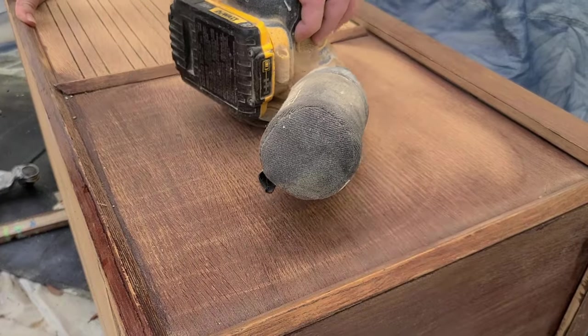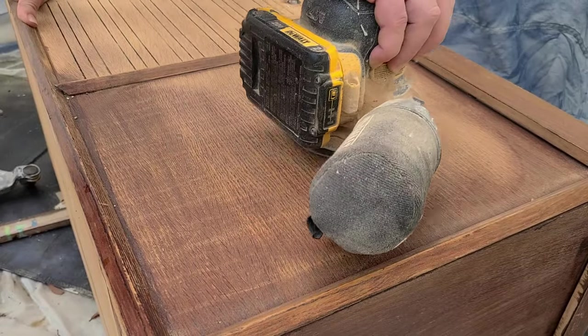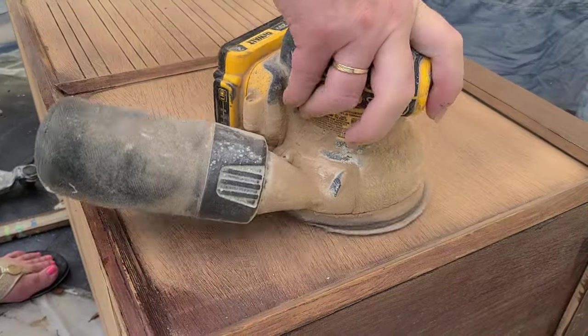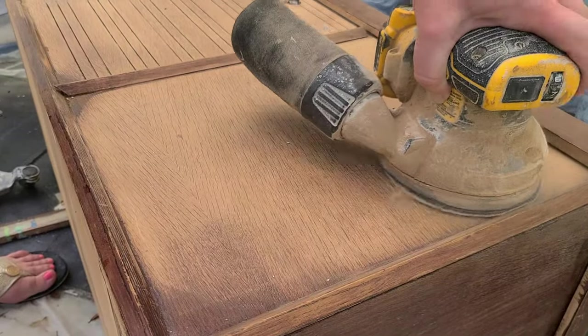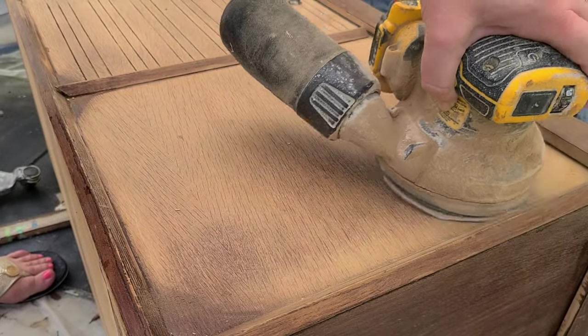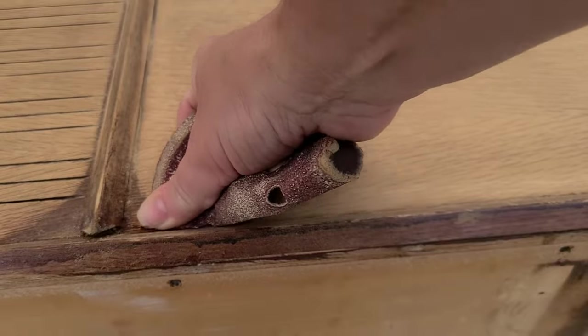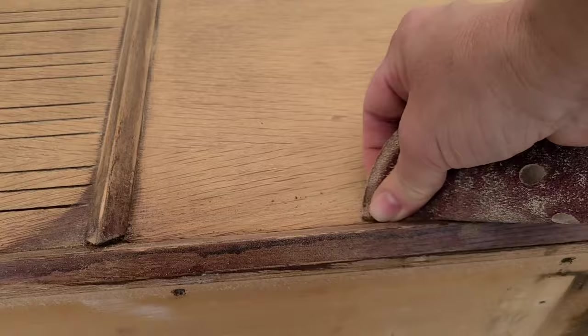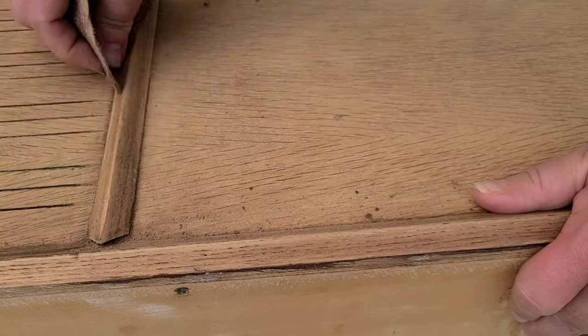I'm using 150-grit sandpaper on my DeWalt orbital sander and I'm just going to sand her down to the original wood. Because it's round, the sander doesn't quite get into all the corners, so I come back by hand — and it comes off really easily with just a little bit of elbow grease.